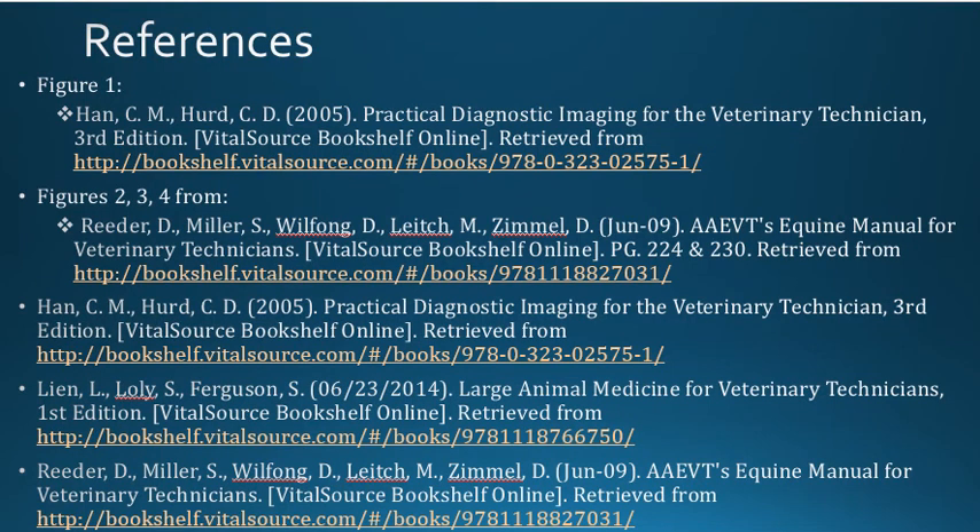Remember to have at least two people with you to take the radiograph, and you can sedate the horse in order to take fewer images.